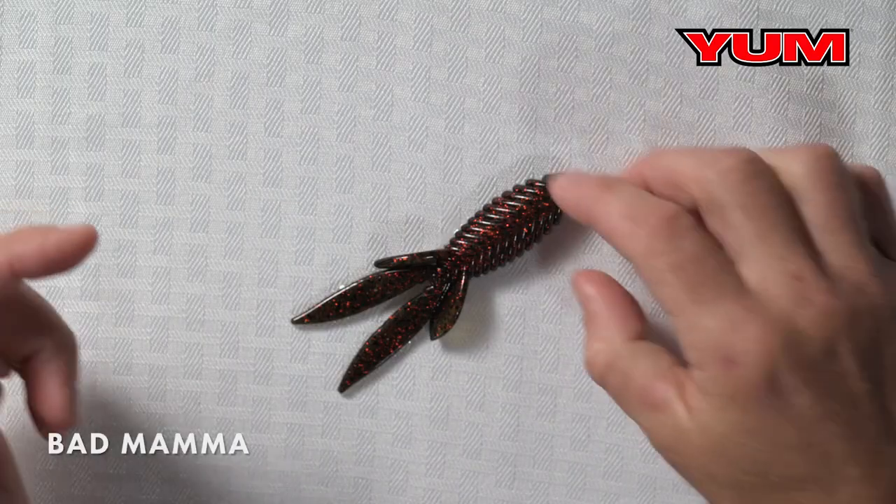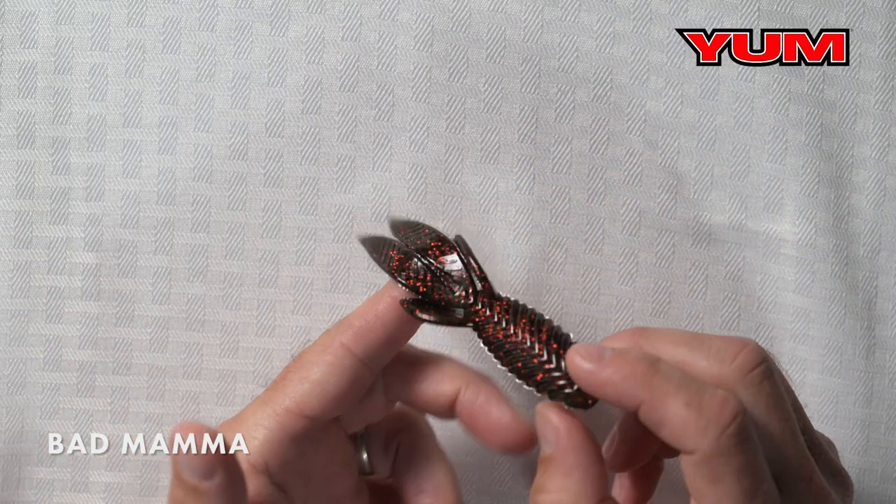If you're into flipping, no matter what cover — it could be wood, it could be grass, it could be heavy vegetation — punching specifically, we've got the bait. This is the Yum Bad Mammoth.